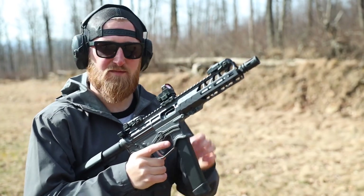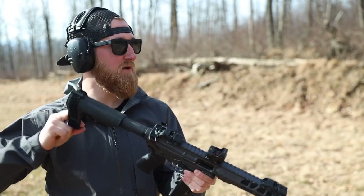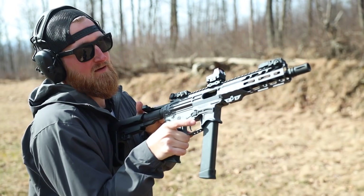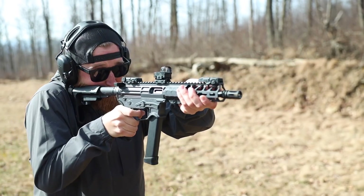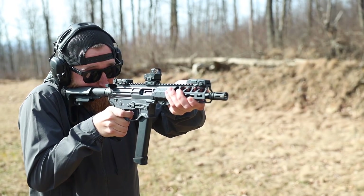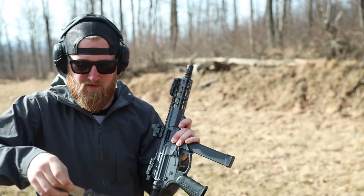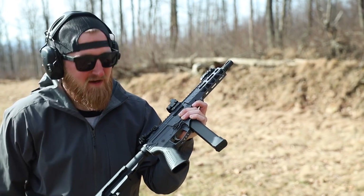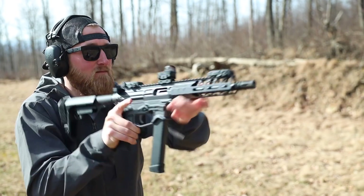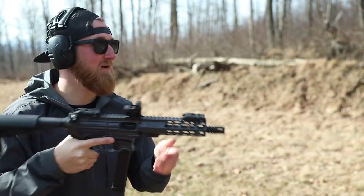I pulled this Nikon PTAC Spur from another similar platform that shot 9mm. Not sure if it's going to be zeroed but we're going to find out — we've got about 30 rounds to test that with. After a little bit of adjustment, we're good now.